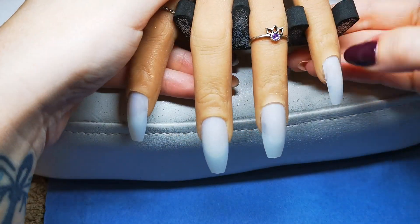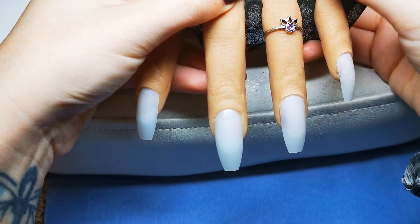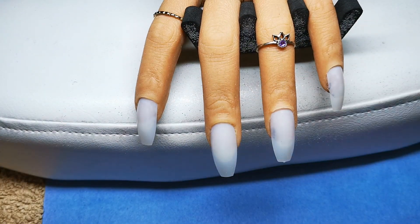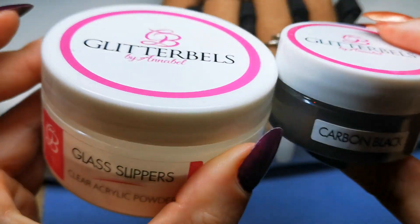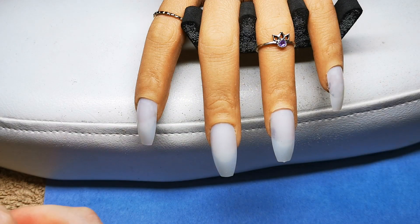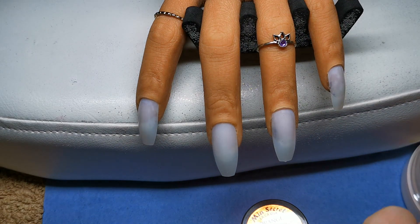Hi guys, welcome back to my channel! Today I'm going to be doing a bit of a Halloween set. I'm going to be using this Mere Secret orange from the Fruity Collection, Glitter Bells Carbon Black, the Glitter Bells clear/glass slippers, and the CJP pink peach sorbet. So a bit of a mixture of brands — I'm trying to just use things that I have in my collection, and I have quite a lot of different brands.